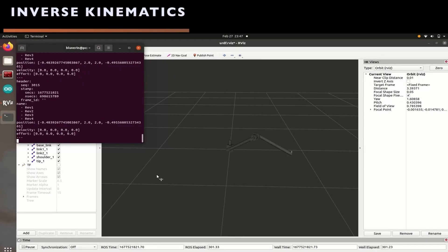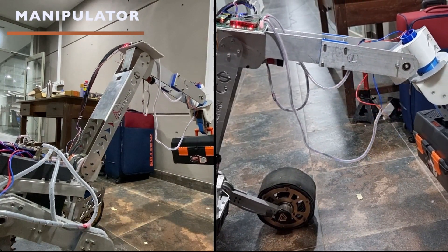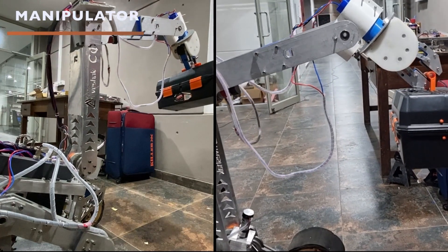We solve for the inverse kinematics in real time using our custom IK package that outputs required joint angles for the three joints of our manipulator. These output joint angles are realized using PID controllers with feedback from encoders which are inbuilt in our motors. The manipulator is a 5 degree-of-freedom articulated arm with a versatile gripper. The entire arm has been revamped considering the shortcomings and advantages of the previous designs.